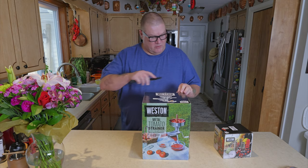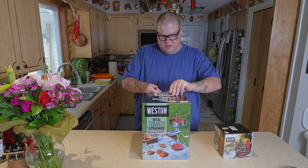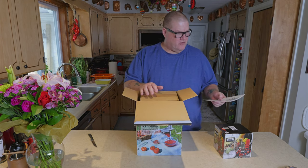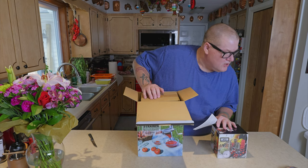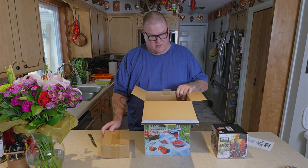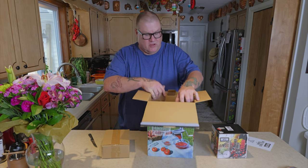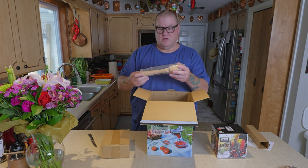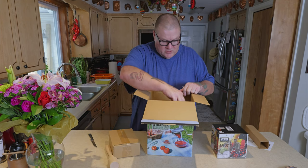We're going to unbox it and see what we got. This is stainless steel, which will be easy to clean. The unit itself was about $129.99 and the accessory kit was $34.50. There's a masher to push product down through the hopper.